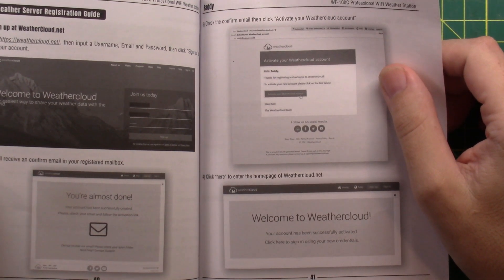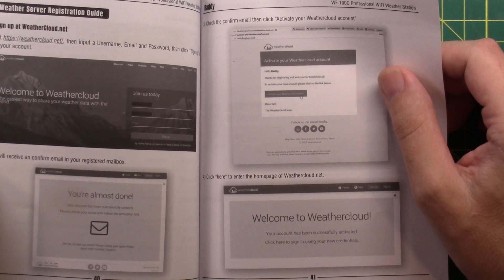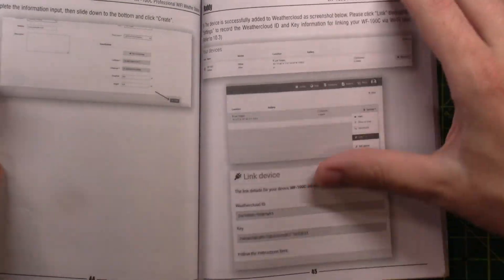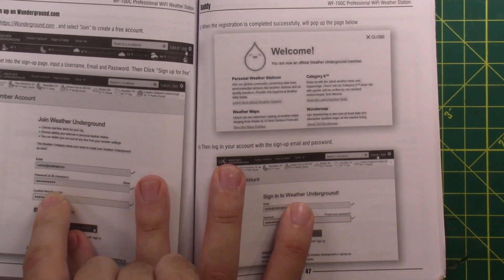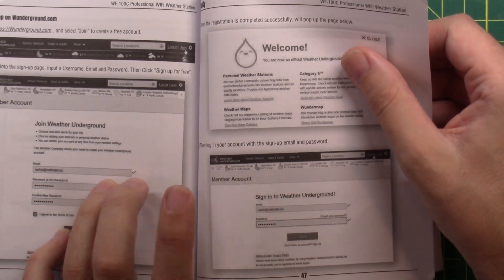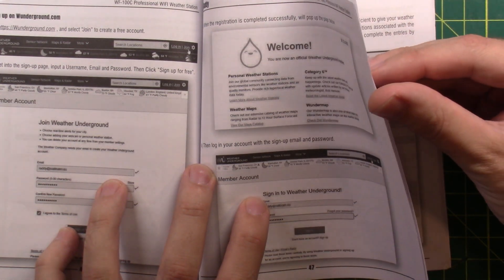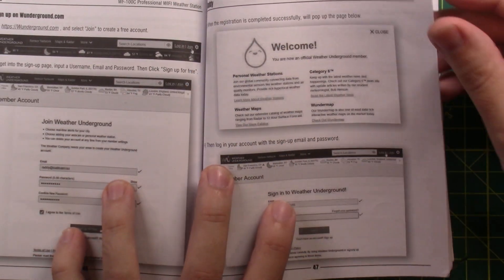Weather Cloud did not allow me to easily change units from imperial to metric. It does upload and collect data, and you can view it from your cell phone. The procedure for getting set up on Weather Underground is good. The devices aren't currently officially supported by Weather Underground, but Radiodity speaks the right language that Weather Underground and Weather Cloud are looking for, so it doesn't matter — it's sending data properly. Weather Underground does historical graphing, so I can show a trend of what winds are like here. I'll put a link to my Weather Underground page in the description.